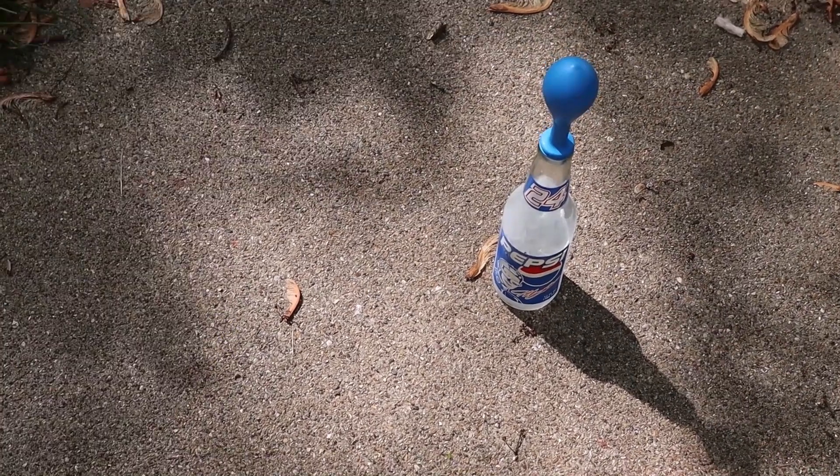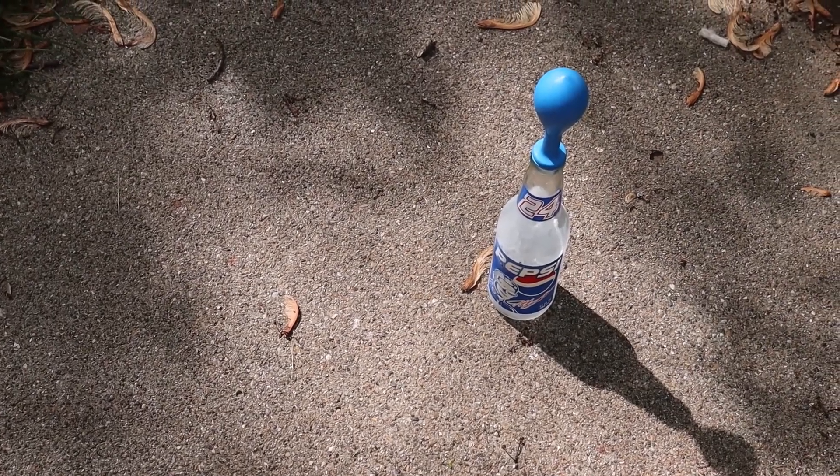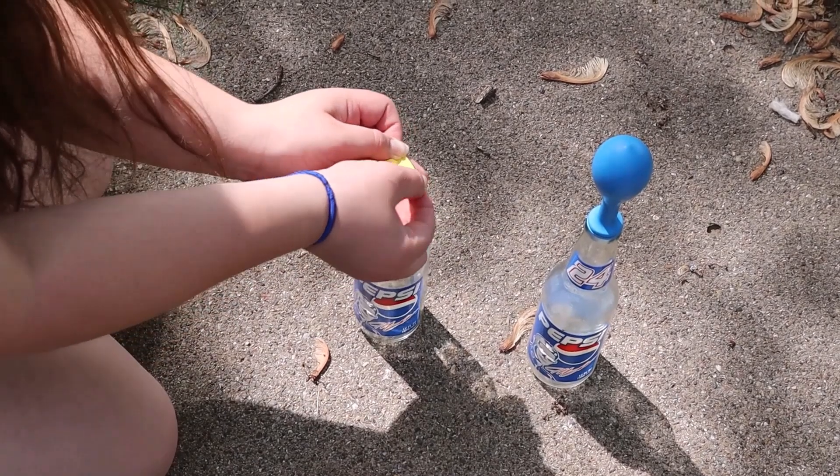If you're going to do this experiment with more than one child, I would suggest you wait until you get outside to put the balloon on the bottle. That way you can all see it blow up.